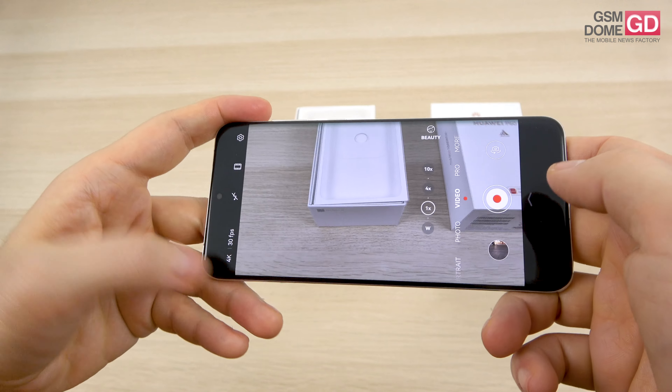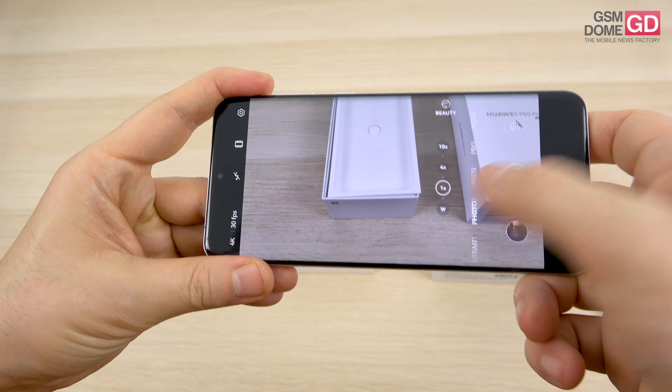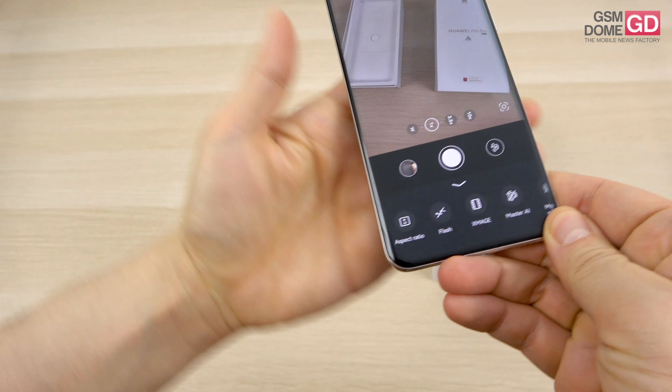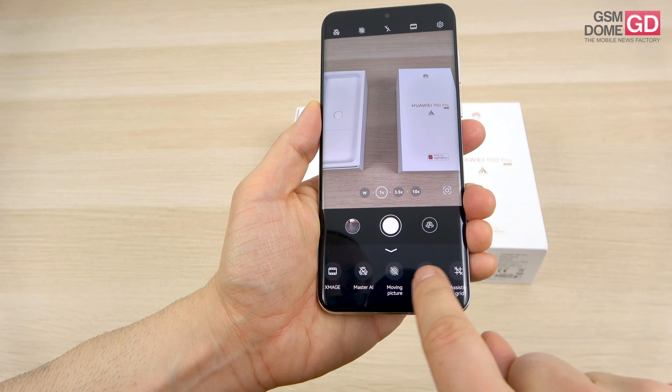This is the video department — there's an interesting way of changing the resolution and frames per second in the corner. And in the photo area, there's a section I actually missed at first where you can set up the aspect ratio, flash, Xmage, Master AI, moving pictures, filters, and settings.